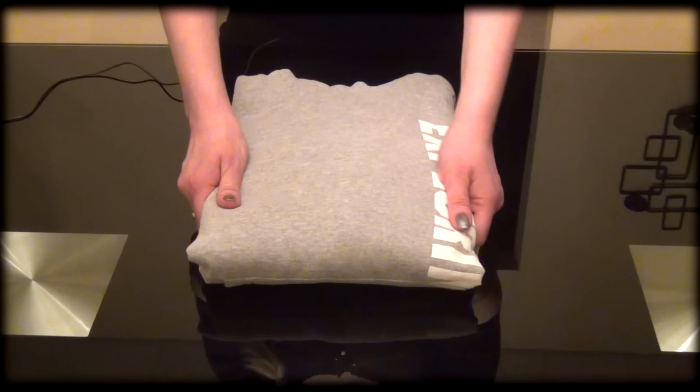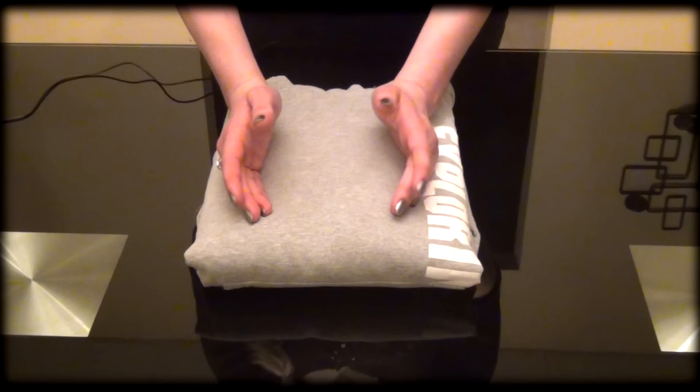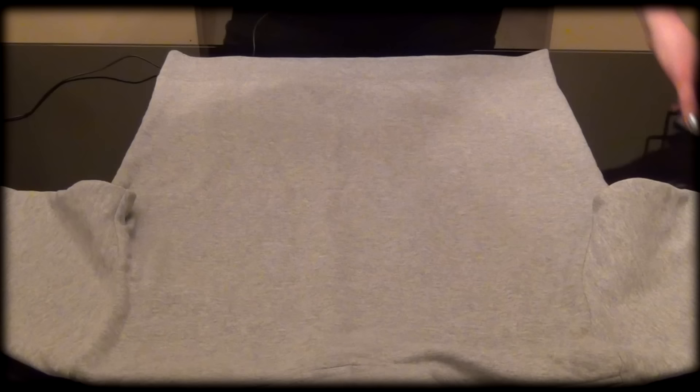Now for a sweatshirt. Sweatshirts usually have big logos right in the front on the chest area, and you want to display it so when you're looking for a particular sweatshirt it's right in the middle. I'm going to show you two types of folding that will both show that off.